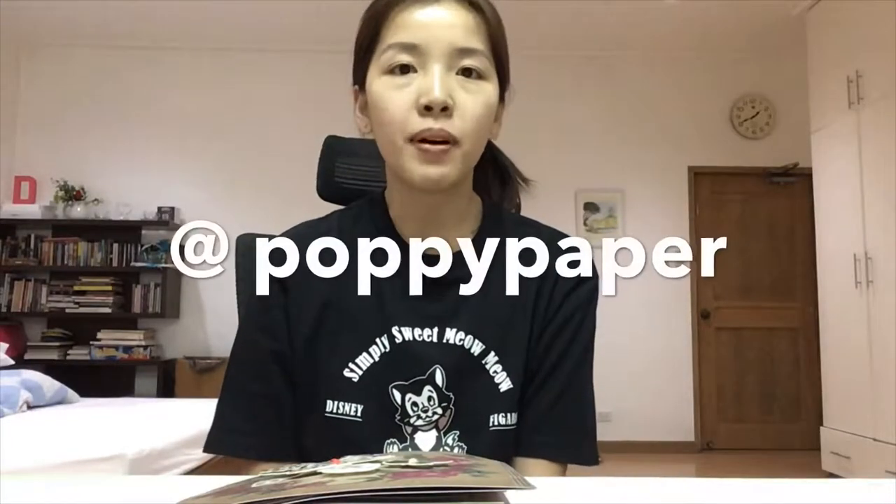Hi guys! Welcome back to my channel. It's me, Diane, or at Poppy Paper. You can follow me on Instagram. Some of you guys may already know me. I'm a snail mailer and I make mail art and I send them to people around the world, to my pen pals and to other snail mailers.